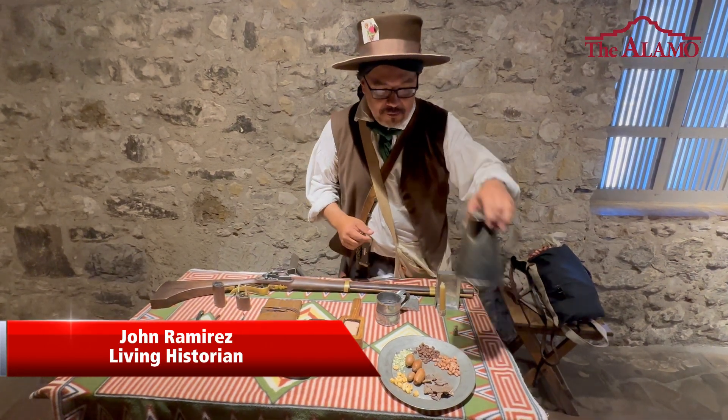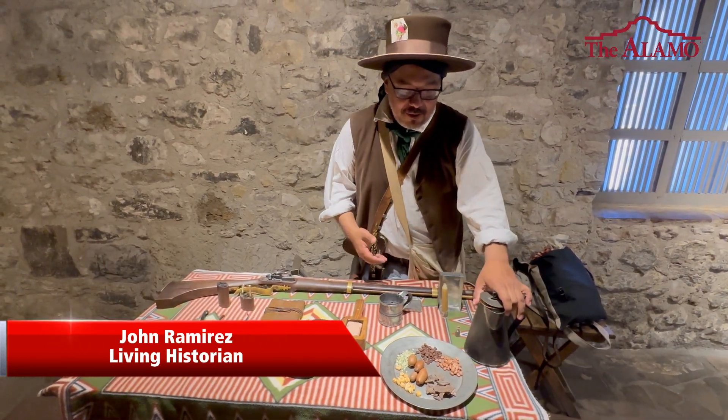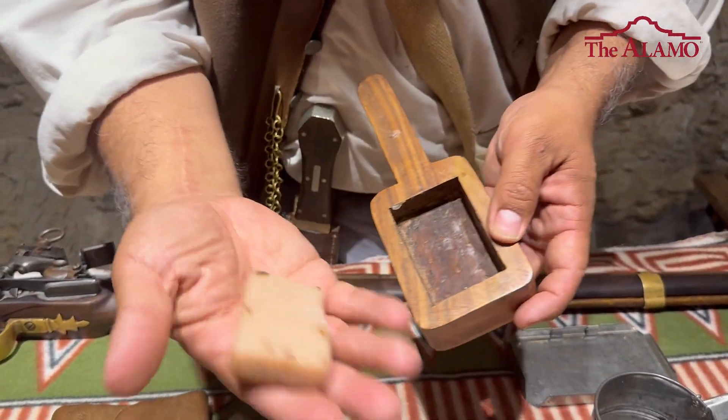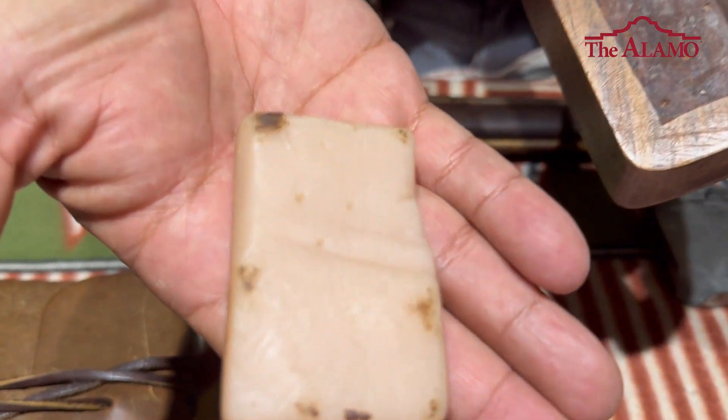Right over here we have your coffee maker. So we've got to make coffee. Of course you have your tin cup to drink out of. And we do have soap. The soap back then would be made out of ash, lye, and animal fat.